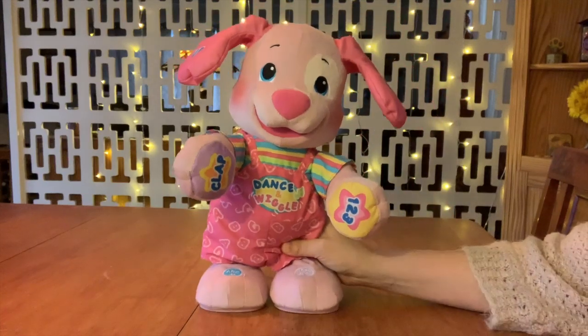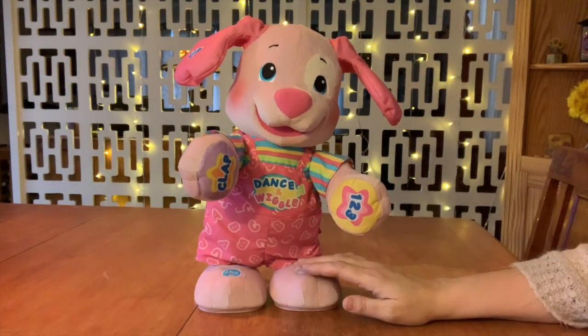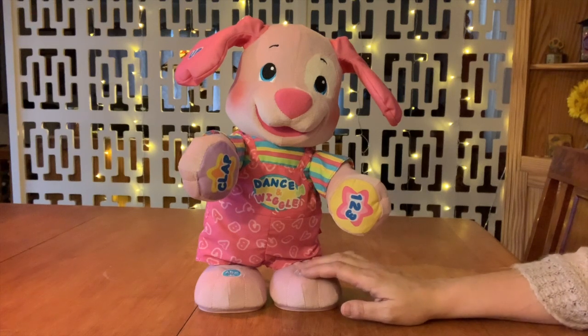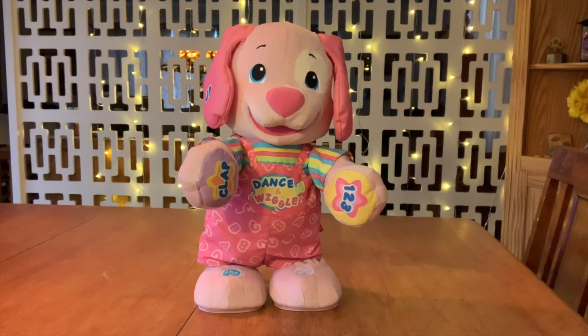I think it's a little broken. Every time it tries to do the claps, it kind of just peters out. And I've tried different batteries, so don't think it's that. Just like that.